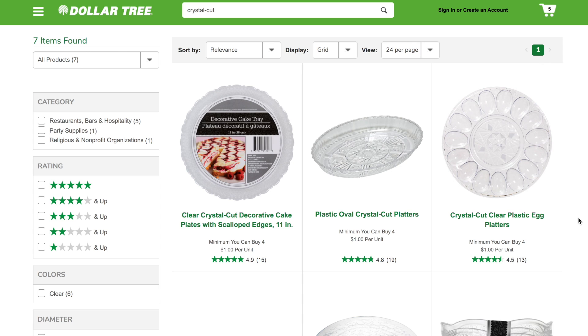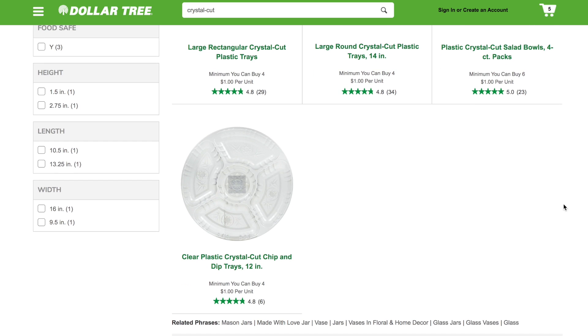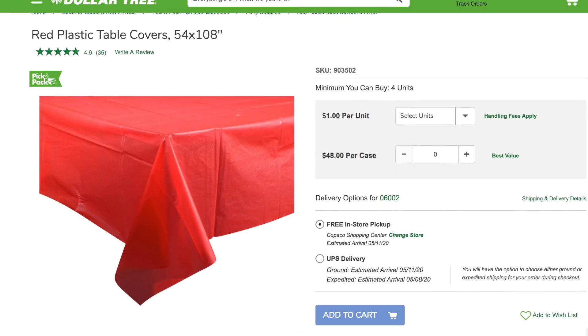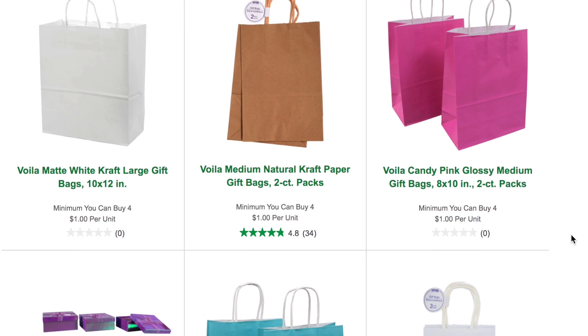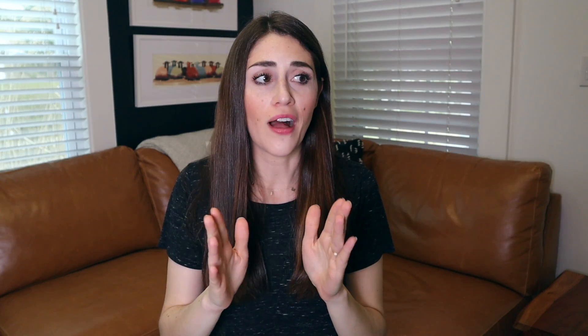Moving on to the party category — when we throw parties sometimes we need a little bit more of things, so Dollar Tree can be a great place. The majority of their serving ware — serving bowls, platters, serving spoons, and tongs — are really great because you can get them in smaller quantities like four. Another thing you can get in the party section in a smaller quantity is a lot of their plastic tablecloths. Their little gift bags are great for gifting at Christmas or goodie bags at parties — you get sets of two for a dollar.